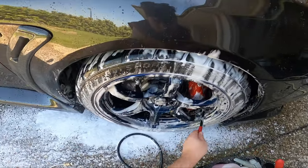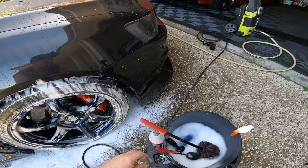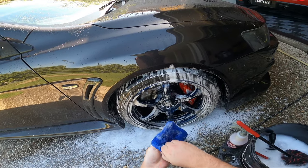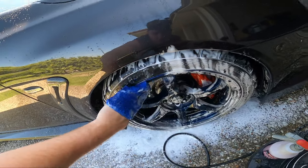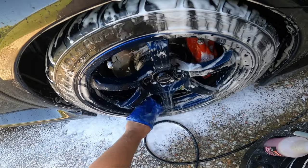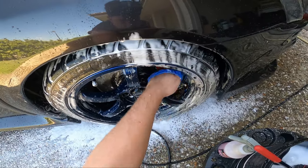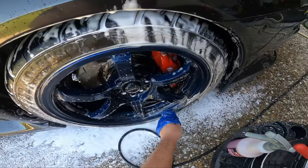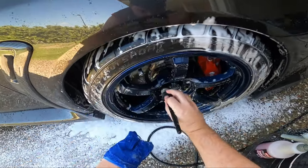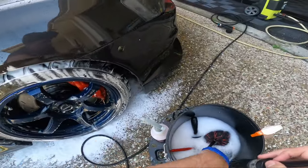Now I want to try out this new little half hand mitt that I picked up. I feel like this will be really good - normally I just use a brush for this whole area, but I feel like this will be good for getting down into the brake caliper and the backs of these spokes. Yeah, much easier than using a brush. I'll do a combination: still use the brush for getting into the lugs, but this thing is really handy.